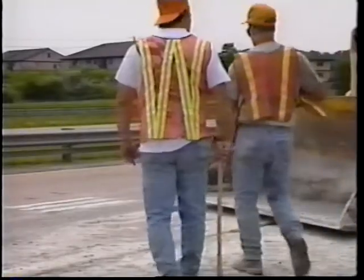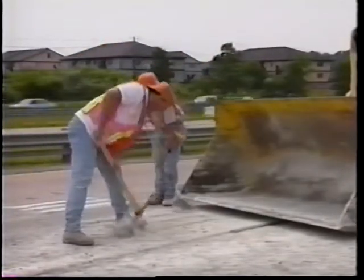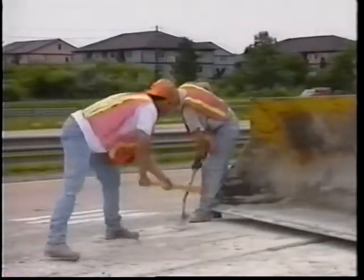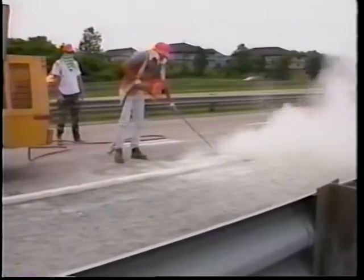The second operation involves cleaning of the milled slots. Hand picks and shovels are used to remove the bulk of the milling debris. A front end loader is used to collect and transfer the debris to a dump truck. Since this is a dry milling process, an air lance is used to blow the fine dust and other remaining debris out of and away from the slots. This leaves very clean slots, which require no further surface preparation.